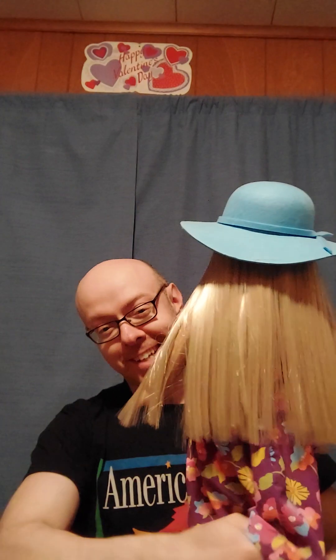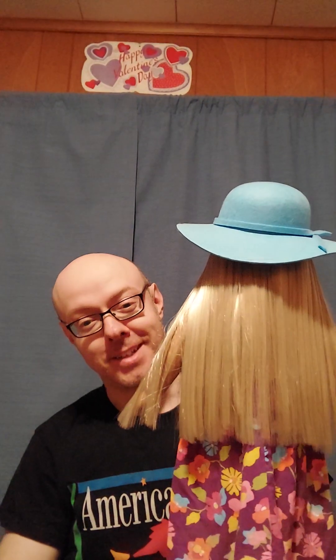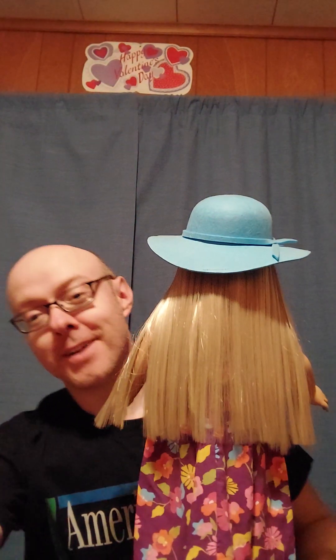Hey y'all and welcome back to my channel, American Boy Collects American Girl. I got another outfit showcase, but the video decided to start up without me, so I just went with it. I didn't have it on the display when I should have had it ready.